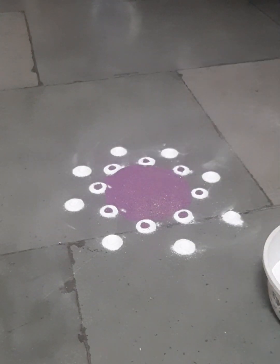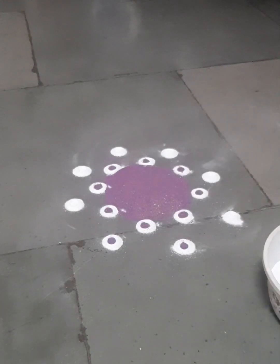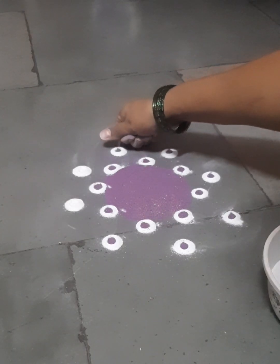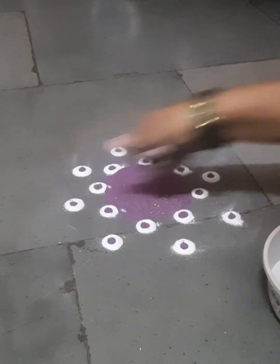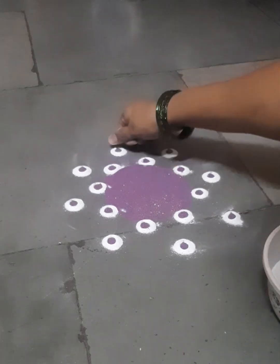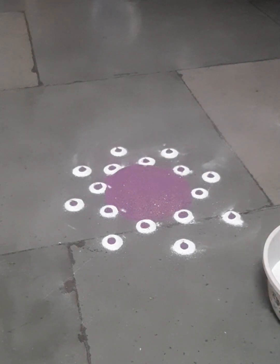I planned this rangoli to be fully helpful for beginners and learners — those who don't understand how to do rangoli. Those kinds of people can do this rangoli very simply. I am talking very slowly so that everything reaches all people.